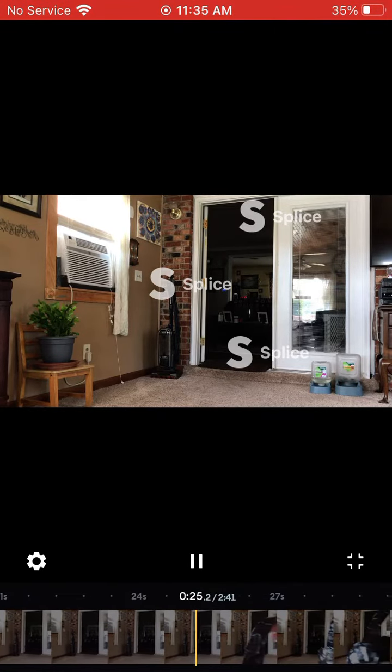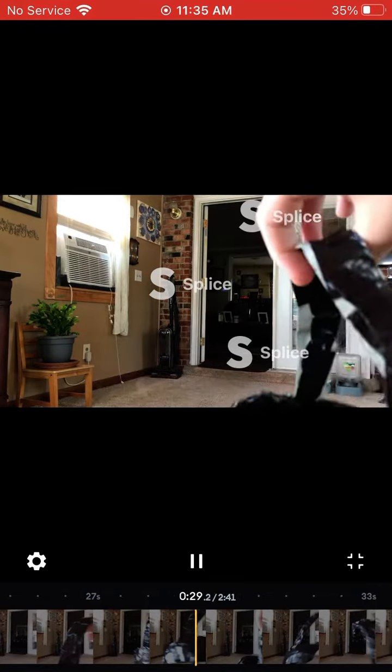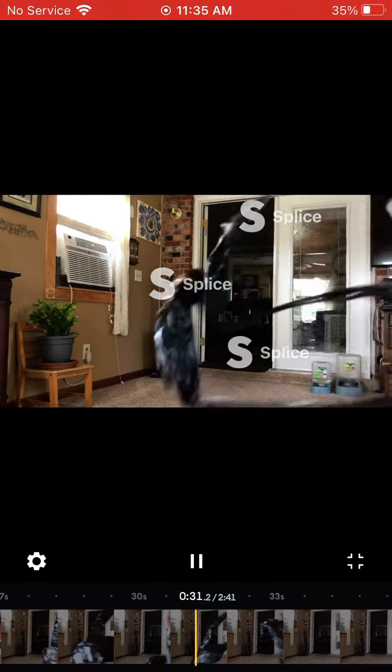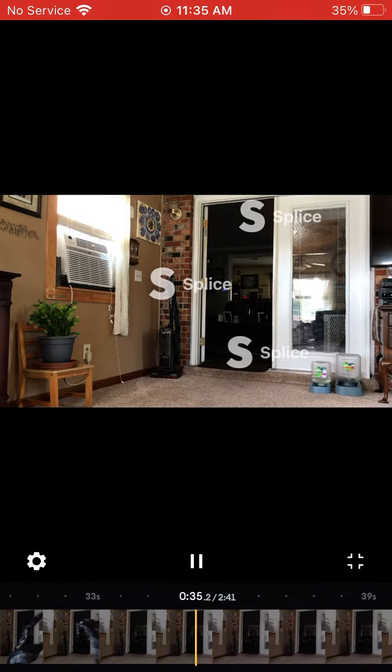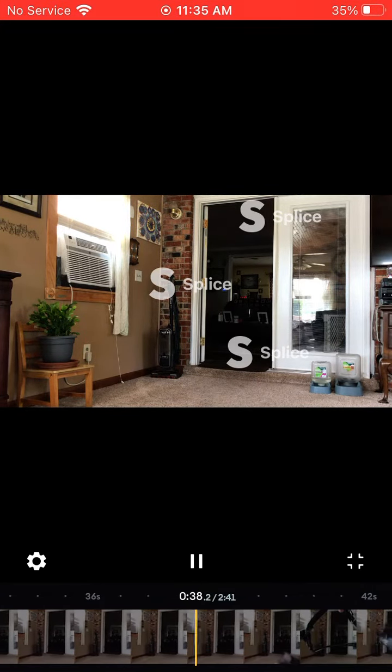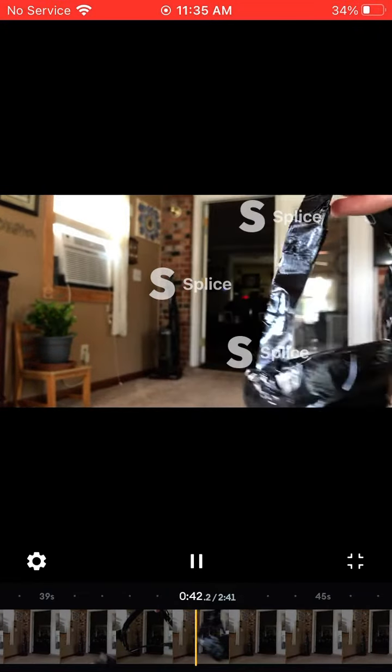I actually made this right here by duct tape, as you can see. I just wanted to be dumb and do that. I just wanted to take this by the new VR that's coming out soon.